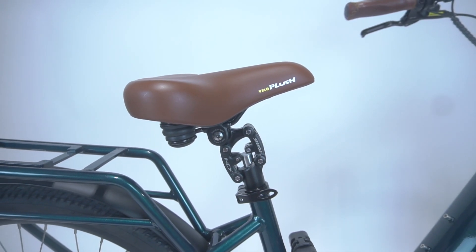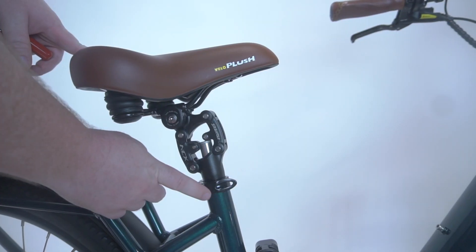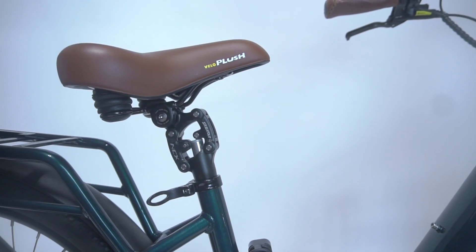Welcome to the U-Free Guide to Adjusting Your Seat. To adjust the seat post suspension, first open the quick release located on the down tube.